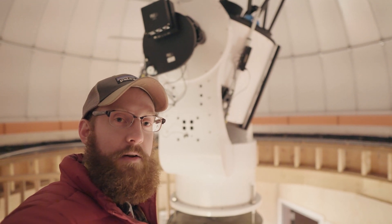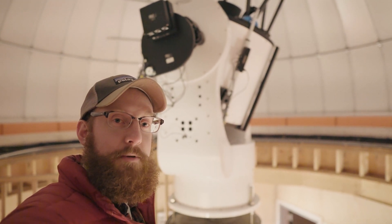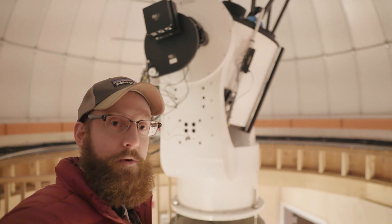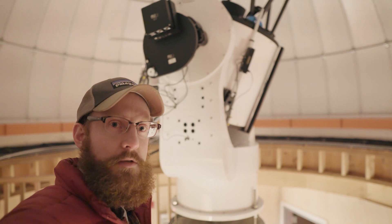We got the FLI CCD mounted with filters, filter wheel, and adapters. Tomorrow we'll get everything finalized and then we've got a flight home — hopefully the weather holds out to fly because it looks like it's going to snow tomorrow.